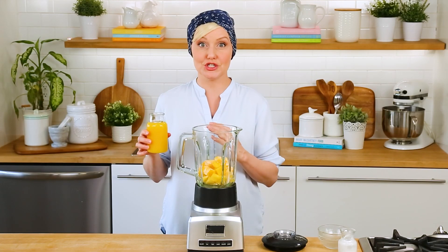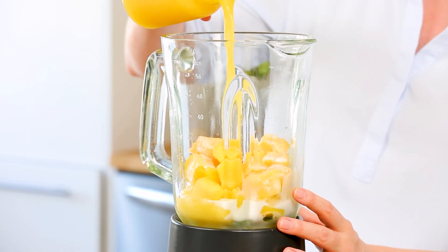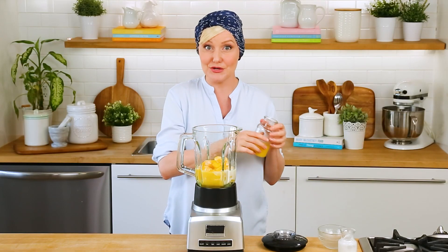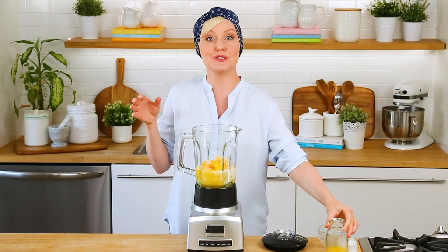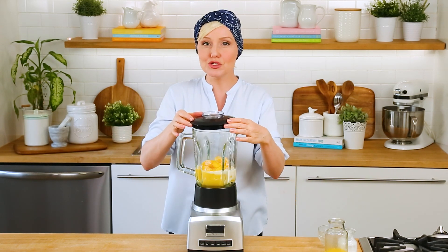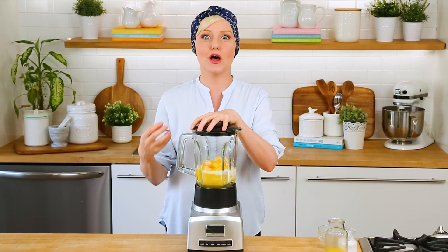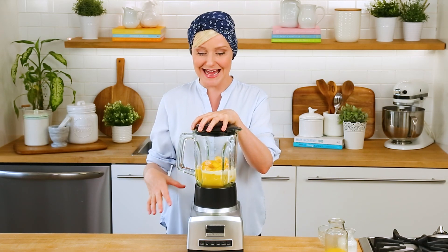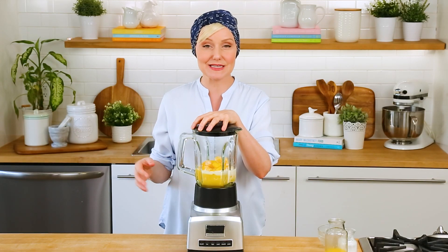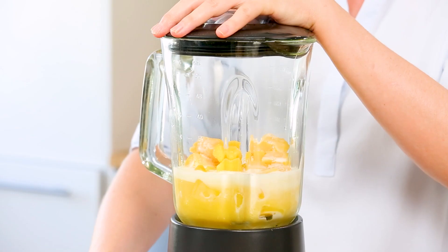Then I am going to add some orange juice — orange juice that doesn't have any additional sugar added to it. If you're not a fan of adding juice to your smoothies, it's totally fine. You can skip the juice and use vanilla-flavored almond milk instead — that would be really yummy. I do love the citrusy flavor of the juice, and because it's got natural sweetness in it, I'm not going to add any additional sweetener. If you use unsweetened almond milk, you might want to add just a touch of honey.